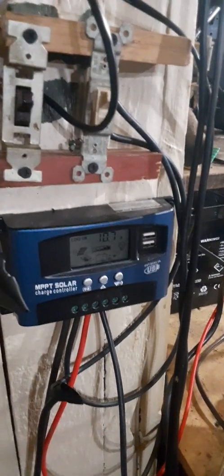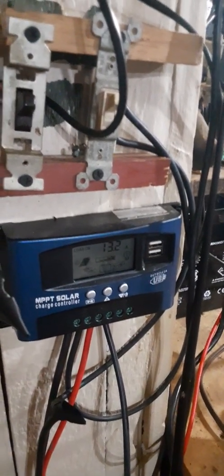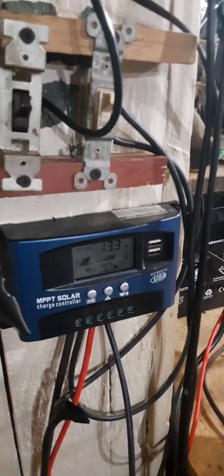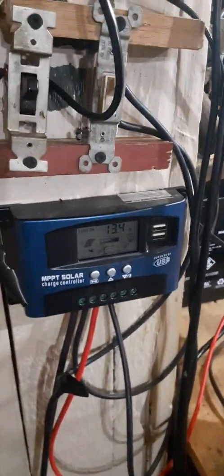I've had it pump in about 20 amps at one point. So 12 times 20 is 240 watts — so you get about 240 watts on a nice sunny day at peak sun.